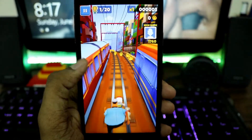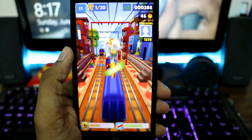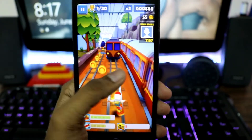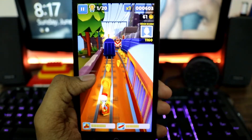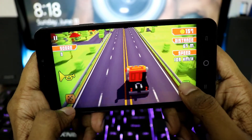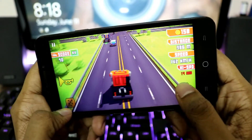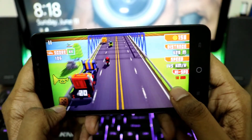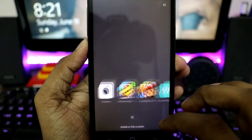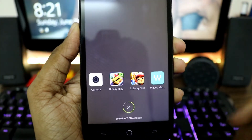I did also try a few games and the gameplay was smooth — no lag, no stutter, nothing. It did play everything, but I did notice that it got a little bit warm. Having said that, this has a Snapdragon 615 and that's a usual thing, nothing much to do with the OS.